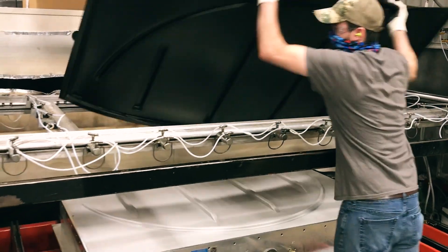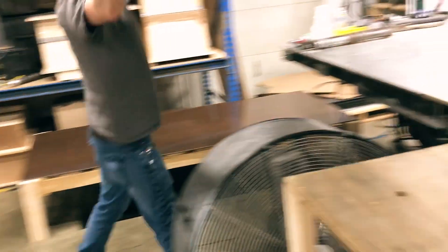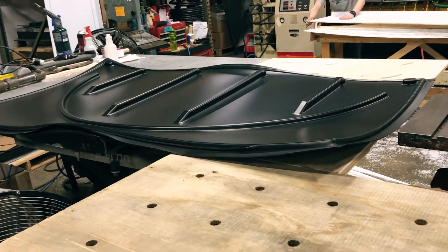Once it is done cooling, the formed part is removed from the clamps and then is trimmed to get rid of excess scrap, which is then recycled.